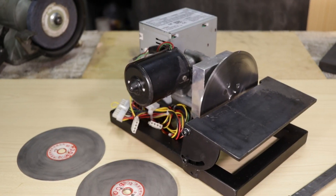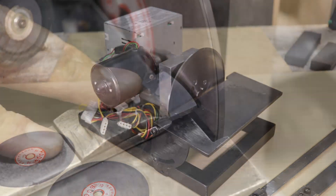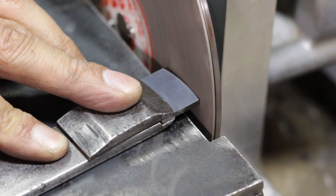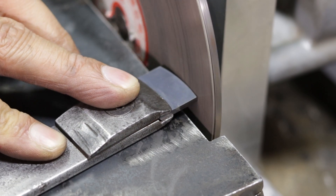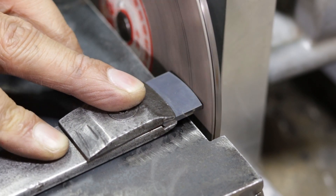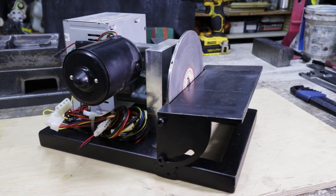So there you go, a slow speed grinder. It can be as simple or as complicated as you want to make it. But a good repeatable way to quickly sharpen scraper blades can really make the task of scraping that much more bearable and will probably really help in the long run to keep you sane. So I am very glad I made this one and I've already been using it for quite a while.